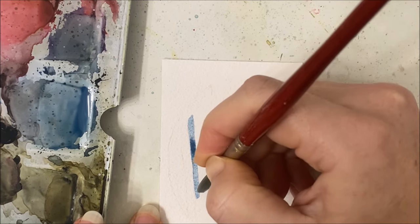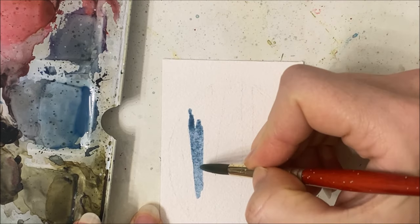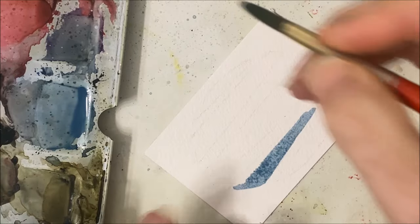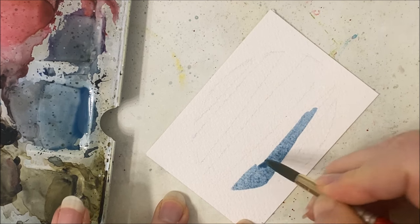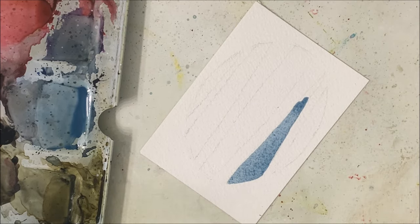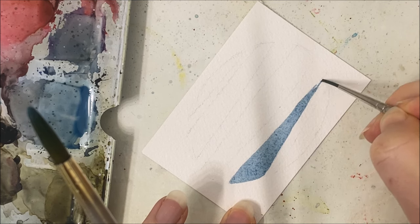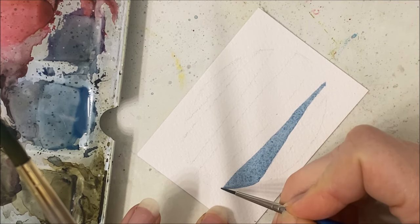The thing is I should not have erased this oval as much as I did because I can't really see the outside border too well, so I'm going to have to kind of freehand it a little bit. Just switching to a thinner brush so I can get in these tiny little grooves.